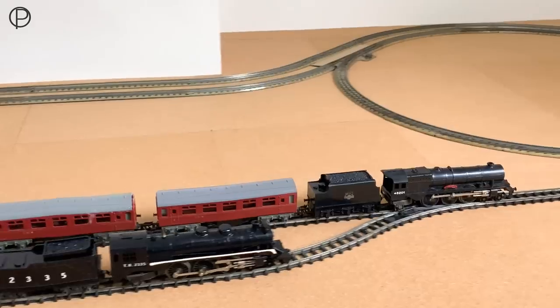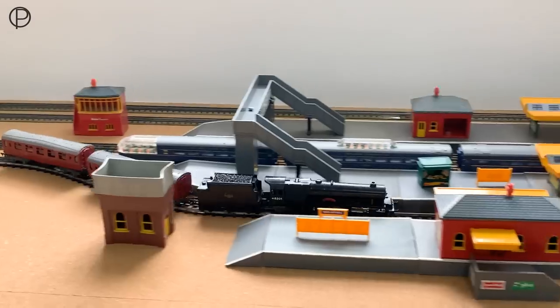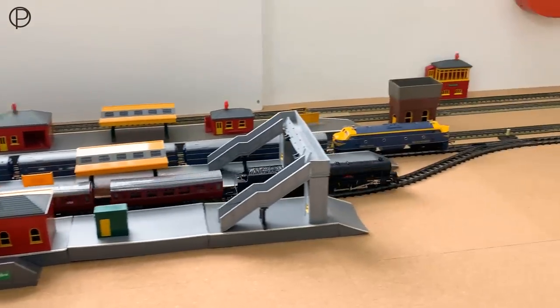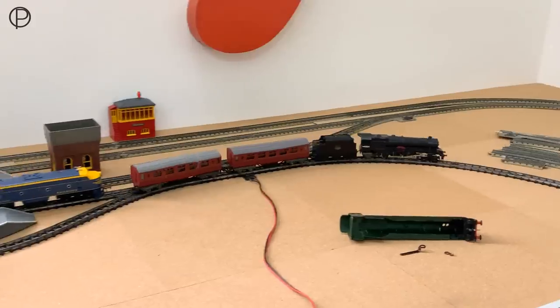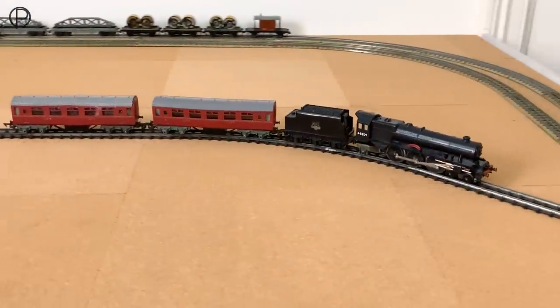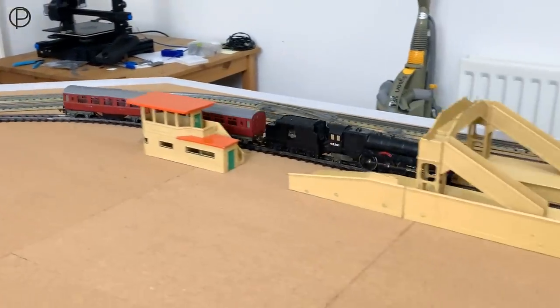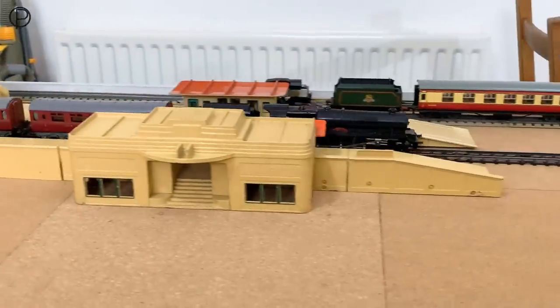As you can see in the background, I've got that Hornby 00 return loop all plumbed in, going back into the main line. That really took up most of my spare time this week. I promise we'll have more TC next week, but this Princess is absolutely wonderful.